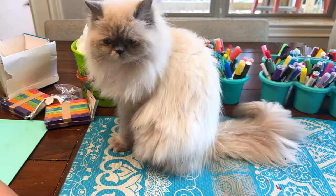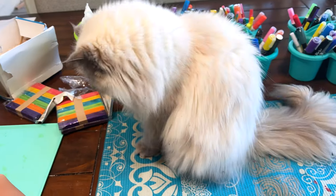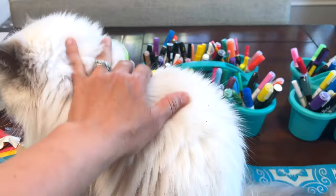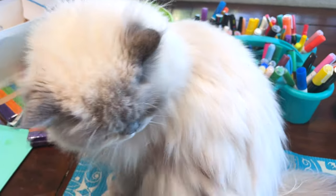We have decided that we are going to have a DIY day. And where, ma'am, have you been? Because you've got stuff all over your fur.